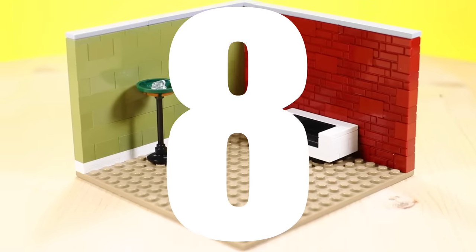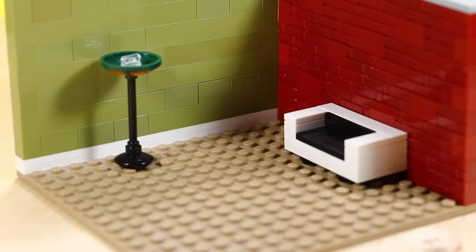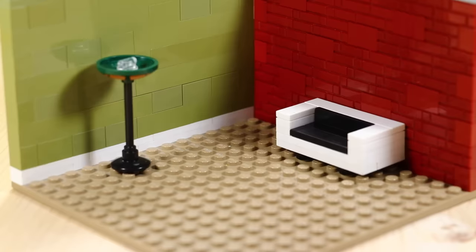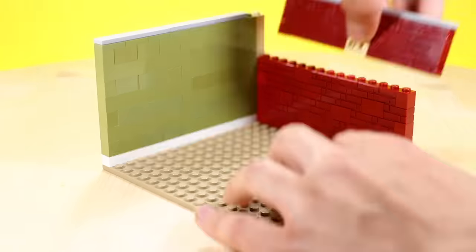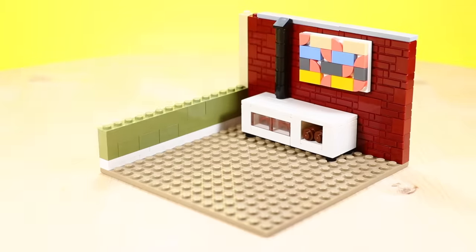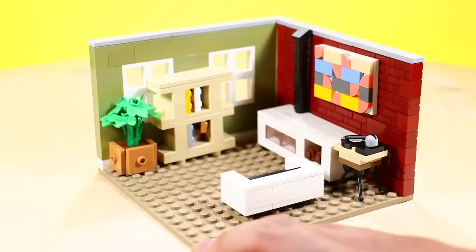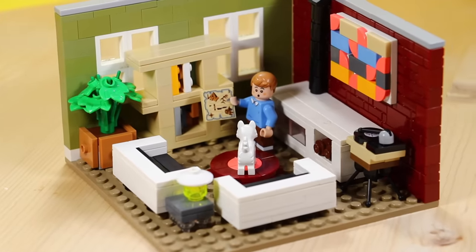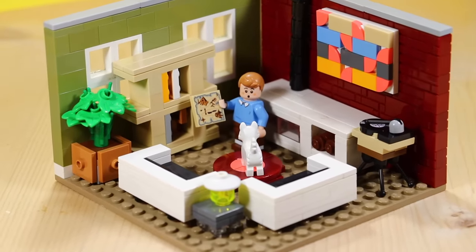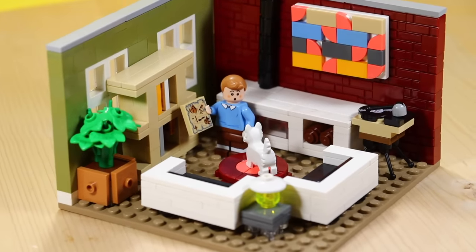Another common mistake that I see a lot is empty space. It just creates a sort of emptiness in a build because there's a large open space with nothing to fill it in. Try to play around with filling in the gaps. For example, if you're building a room with a lot of open space, try including some fun little details like a rug, a couch, a furnace, a bookshelf, a plant — or if you have a large open wall, include something like a painting or some windows.